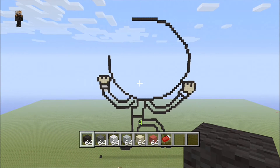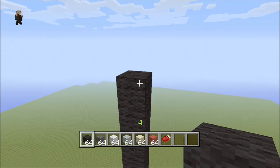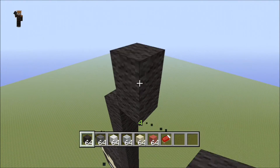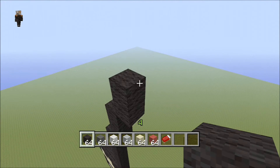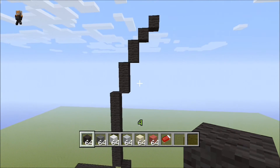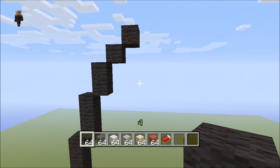It should look like that. Now we're coming inward — up into the right now — so go up into the right three: one, two, three. Then up into the right two, then one, then one again.